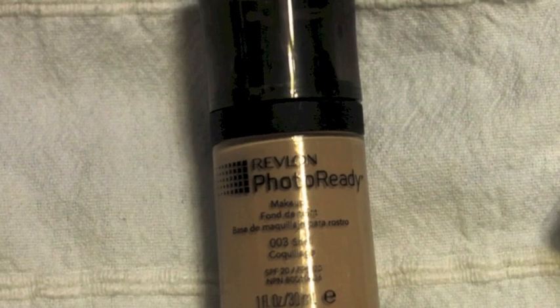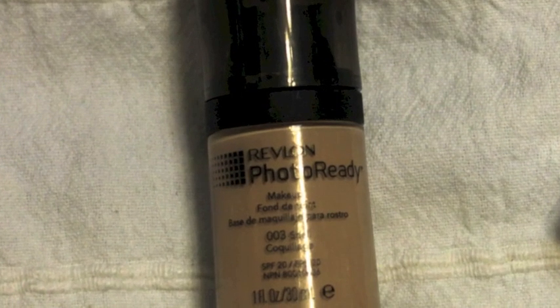Photo Ready foundation by Revlon — one of my favorite foundations. It gives you a beautiful glow and buildable coverage.